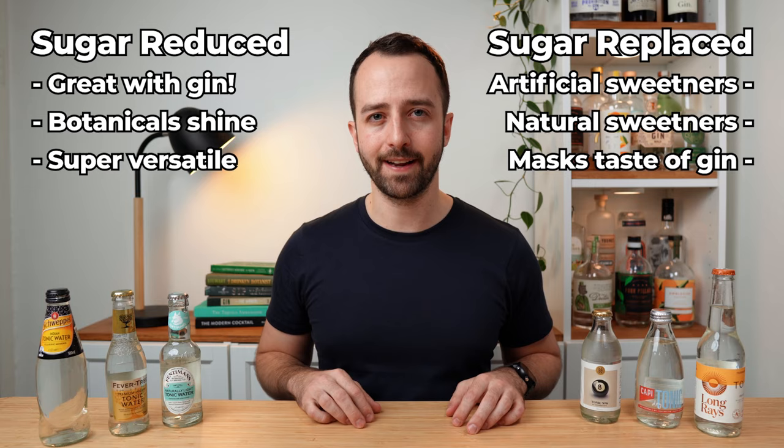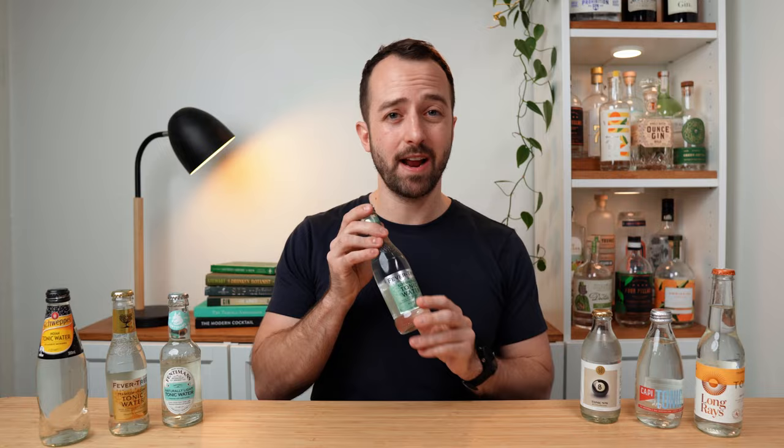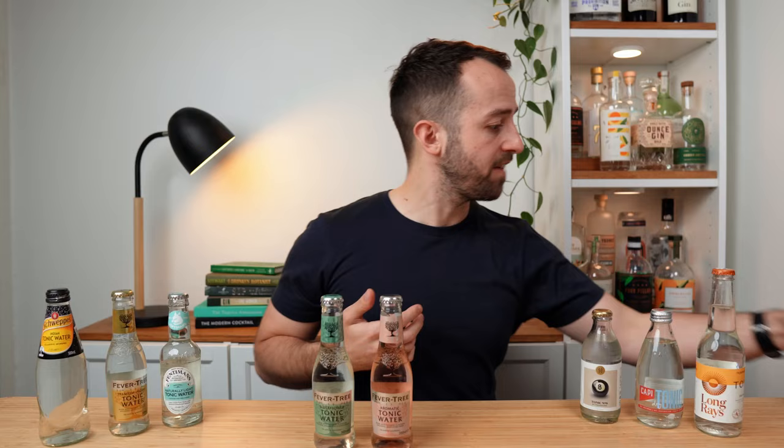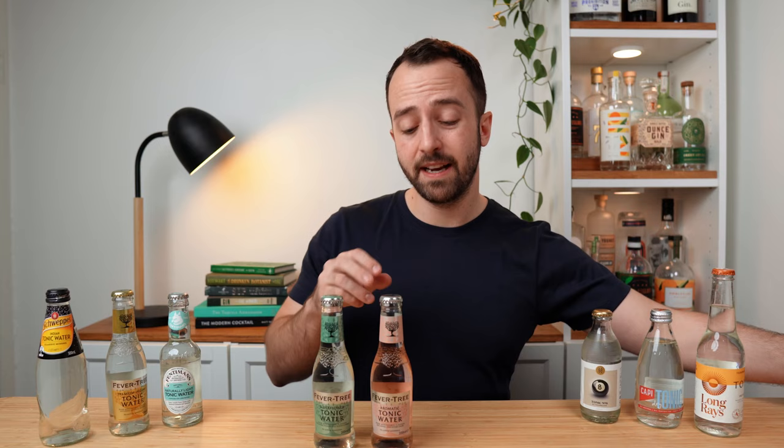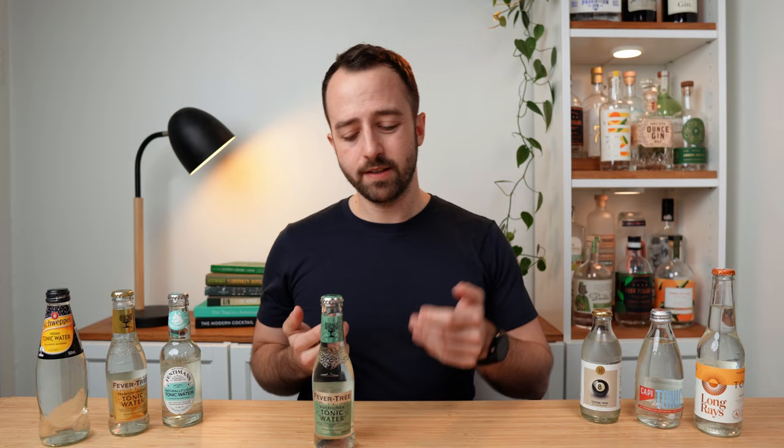The final category is flavored tonic waters. I don't have any flavored ones amongst these six bottles, but I do have some just off to the side. Fevertree makes an absolutely delicious range — they've got an elderflower one, an aromatic one mixed with Angostura bark (the same ingredient from Angostura bitters), a lemon flavored tonic water, and a Mediterranean one. As you can see, the sky is the limit on what flavored tonic waters you can find. Flavored tonic waters are a little more particular — you have to play with them and see which gins they go with — but when you get the right combination, it's absolutely amazing. You can get these interesting flavor combinations from the botanicals. I really enjoy playing around with them, though they do tend to be a little sweeter sometimes.